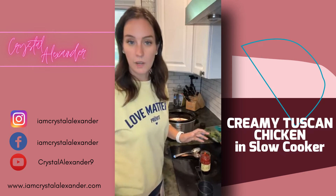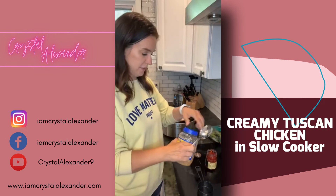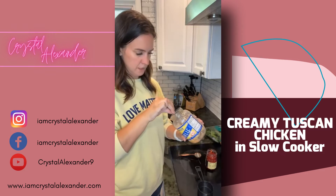Next we're going to do garlic — I'm probably just going to finish off this garlic because it's almost done. That's exactly what I'm going to do.